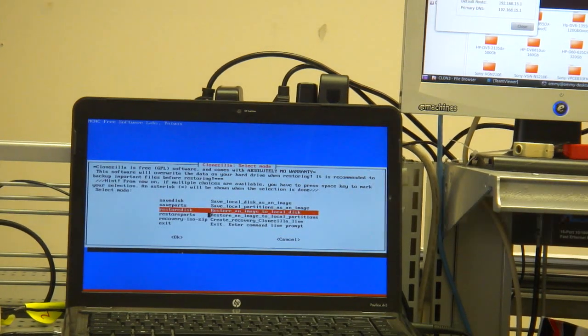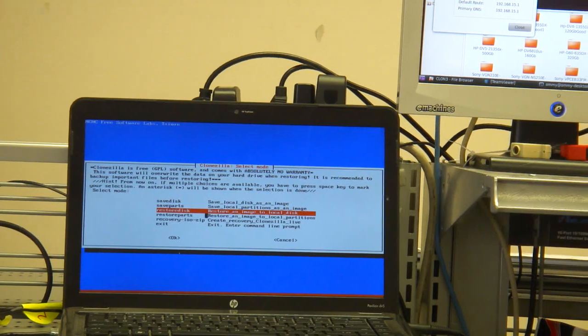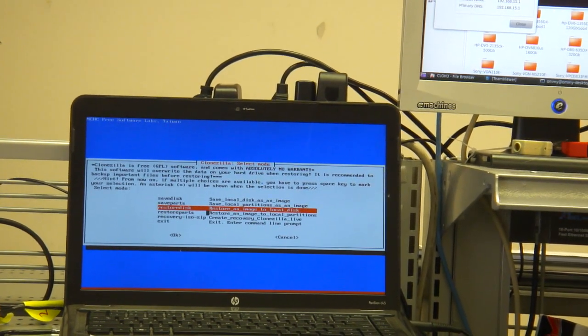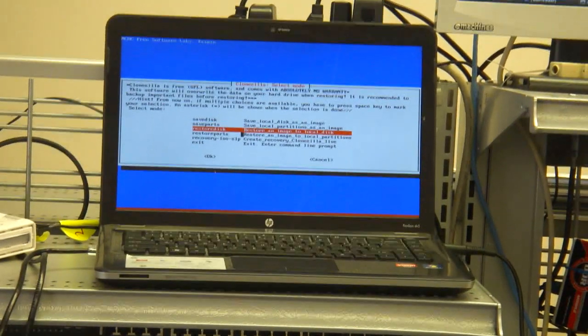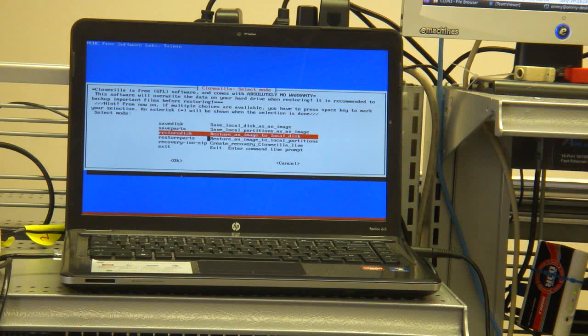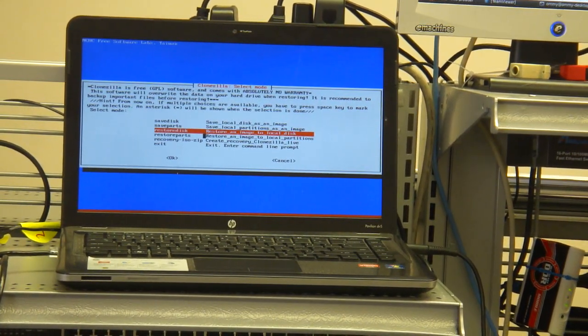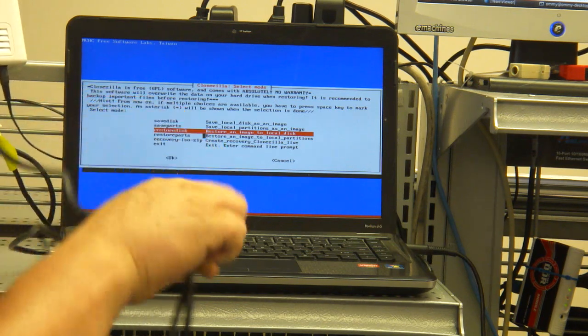Okay, it's ready. Finally I start to use the Clonzilla server. The computers are connected to the mini switch. Let me show you — right there, there's a cable.